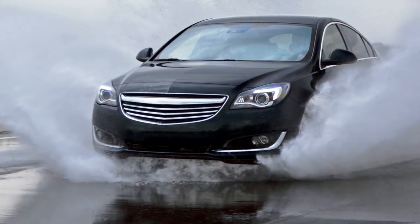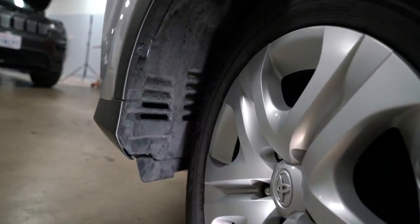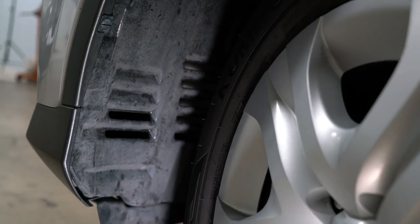Something else that can clog a filter is water. A filter that has gotten waterlogged won't flow much air, and a puddle eight inches deep may be enough to have your car sucking water.